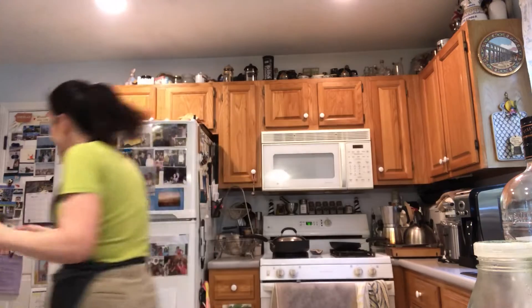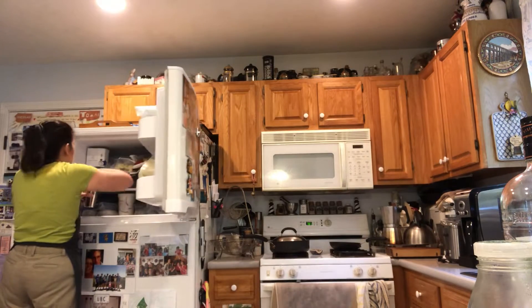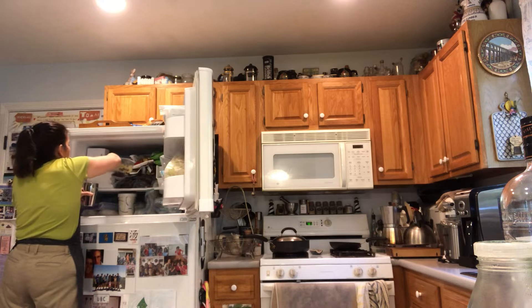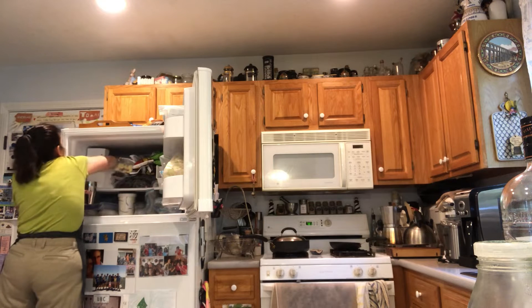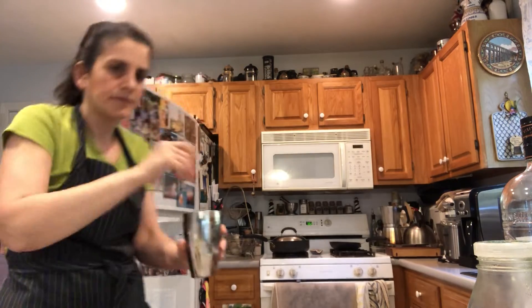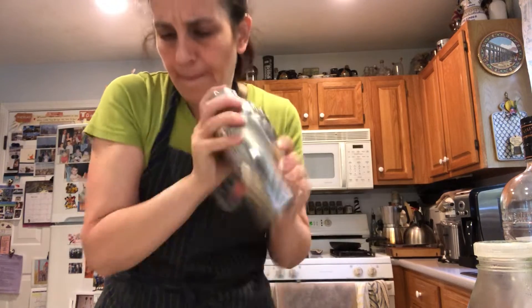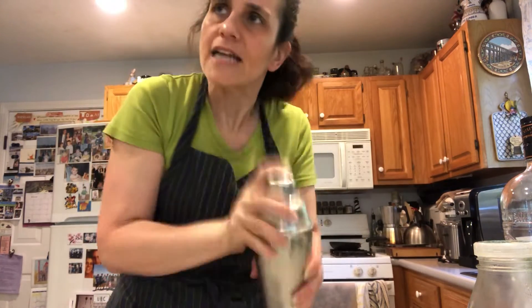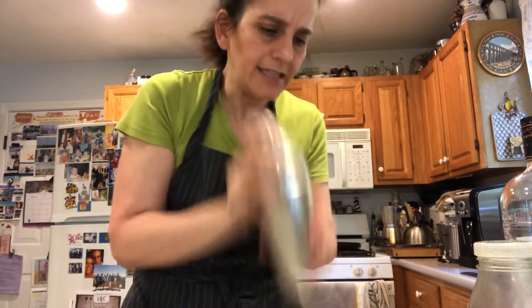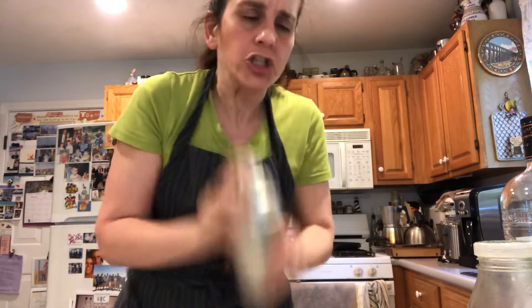So we're going to shake this up. Instead of muddling, we're going to shake it. It's almost like muddling because now the leaves are getting bashed with the ice. It's just infusing the sugars with mint.